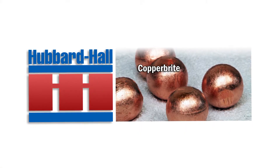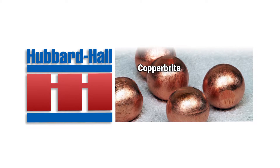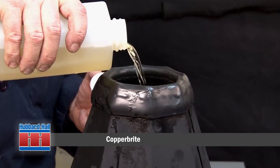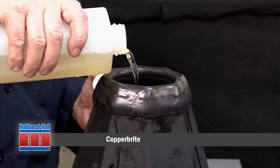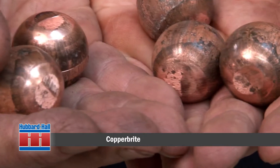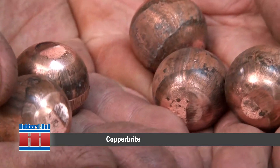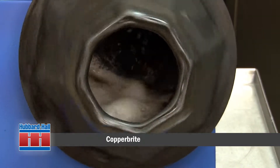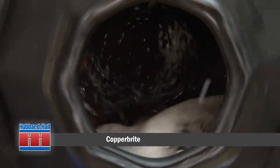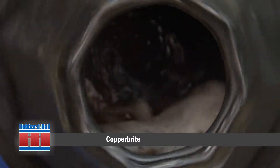What you'll see in this demonstration is the use of Hubbard Hall's Copperbrite in a burnishing or oblique tumbling barrel. Copperbrite is an acid-based cleaner and burnishing compound used in this application for deoxidizing, cleaning, and brightening copper parts. Copperbrite is fast acting and the solution can be recycled and used several times before it goes off to waste treatment.